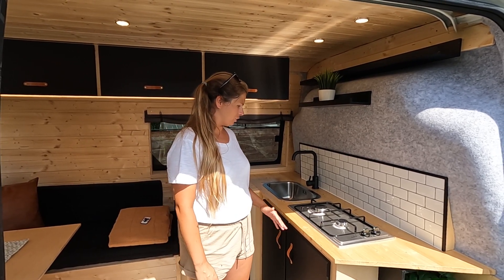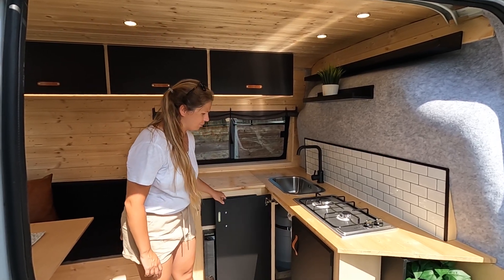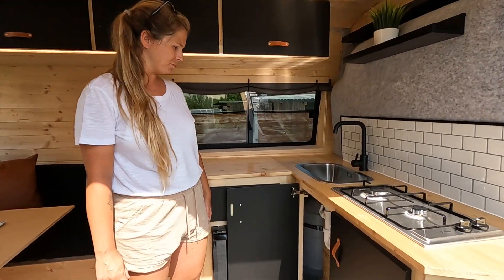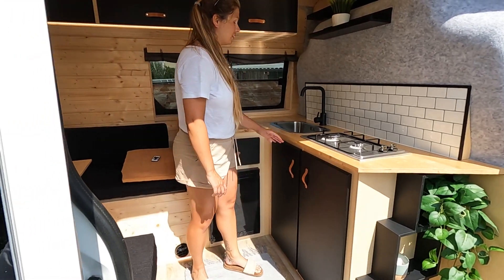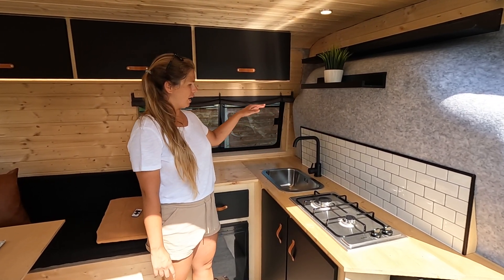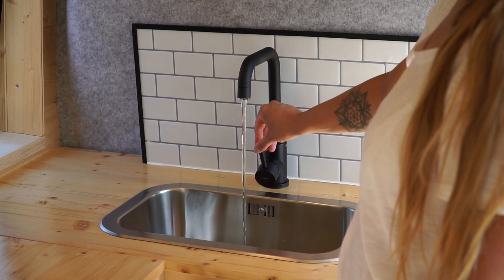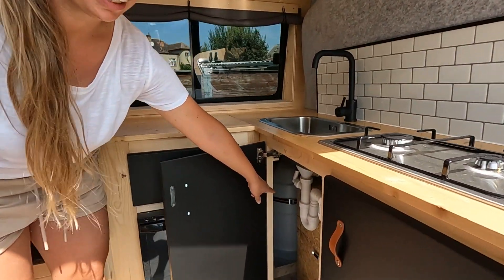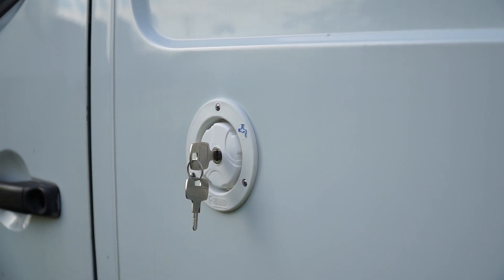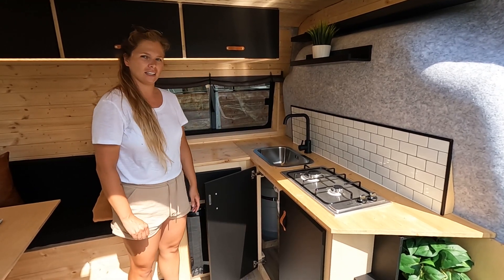We've got a two-burner stove with a gas bottle linked to it underneath in a sealed locker — it's a 10 kilo propane bottle. Right next to it we've got a good-sized sink, a household sink and tub. We've got a really basic water system but we actually have running water: a 12 volt pump that brings the water up. We've got a 50 litre container down in the corner which you can fill from outside the van — just put the hose in from outside. And we've got a basic grey water disposal tank for the sink.